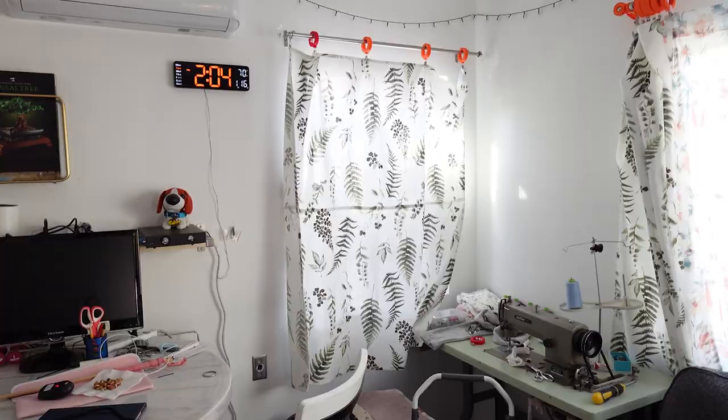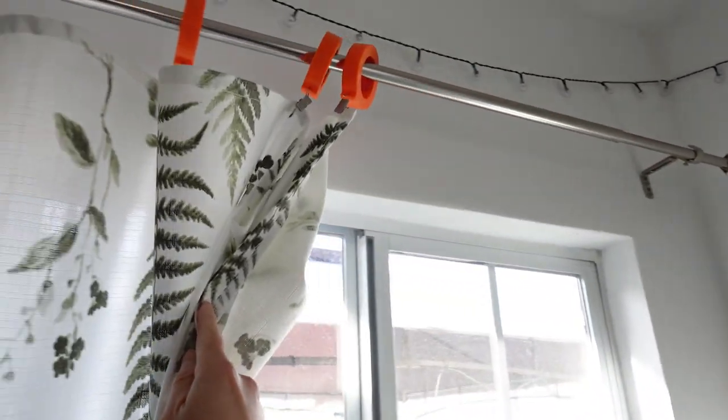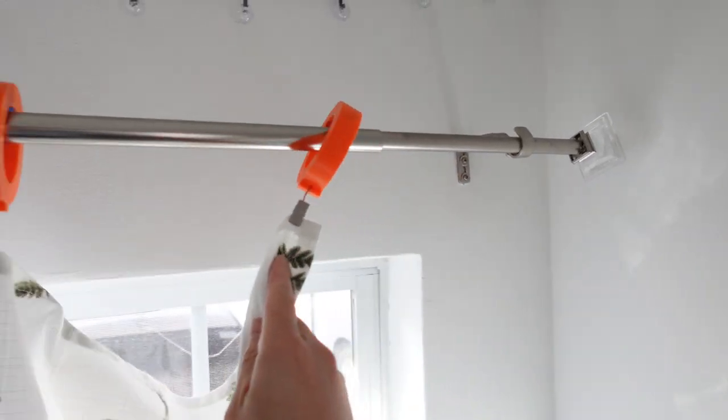Here's the new setup. It's a lot easier to pull now thanks to the marbles, and it glides over that bump in the rod now.